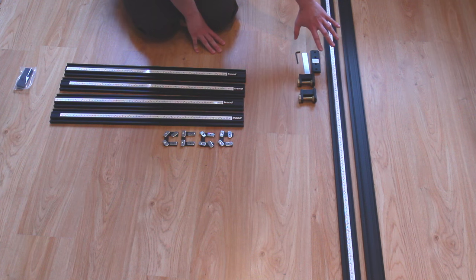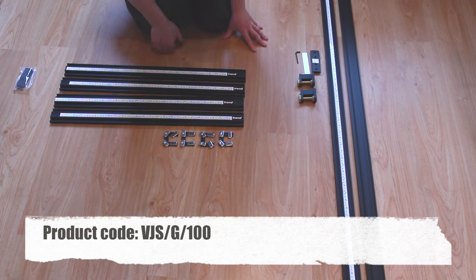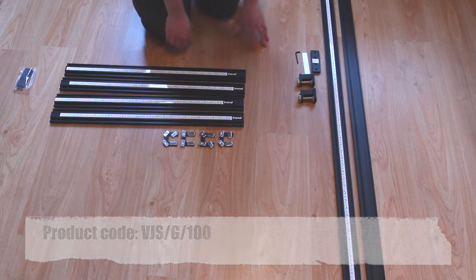This set over here is a different set and it has got longer pieces in it. This is designed so that you can use this as a big long straight edge, and these two pieces actually join together to make a really long straight edge if you wanted to, say, put a groove down a really long piece of wood or something like that.